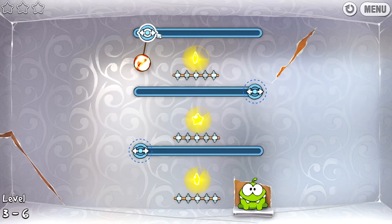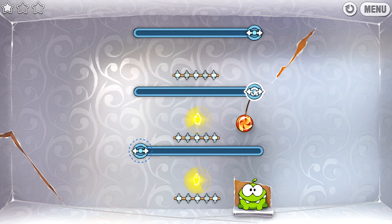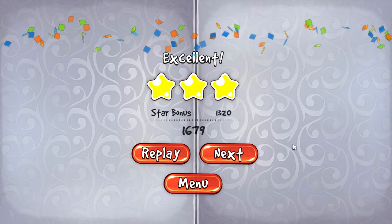We need to move it carefully but at the same time we need to get there quick. Come on, come on — yes! That's the stuff, cut it, nice. Another one down.